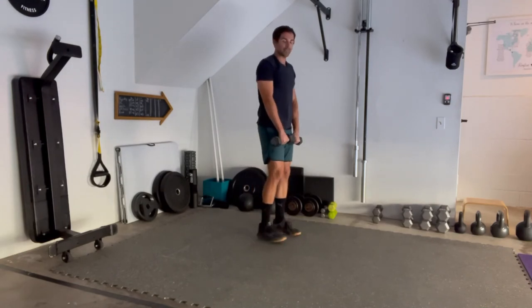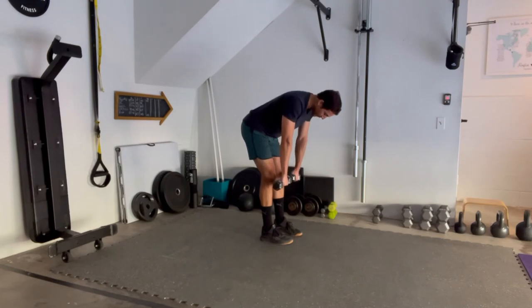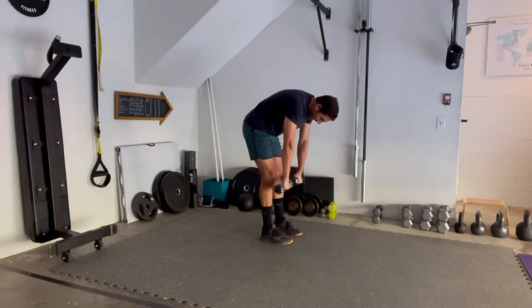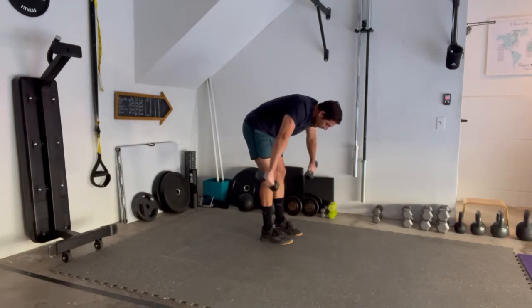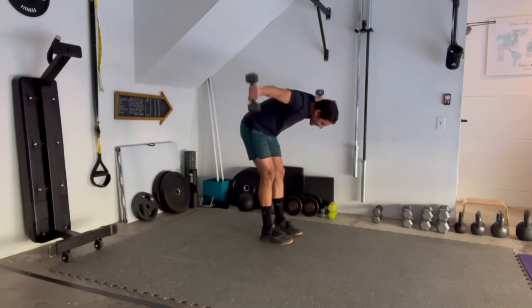From the side angle, once again: nice narrow stance, shoot those hips back, keep a bend in those knees. Before you start the movement, slightly round that upper back. Use that pronated grip — palms towards your legs — drive that pinky out, and try to keep the arms nice and straight with no significant bend in the elbow.